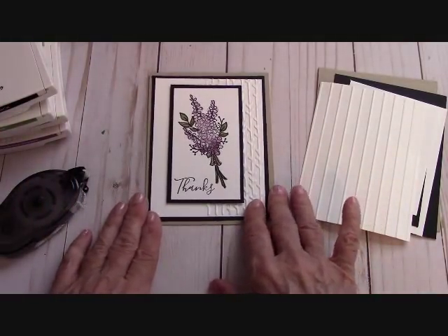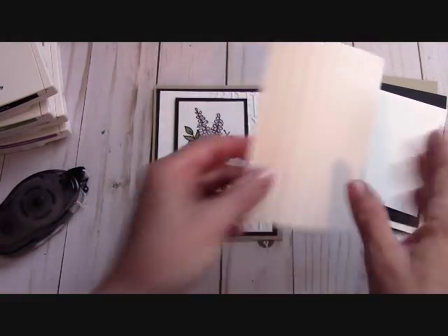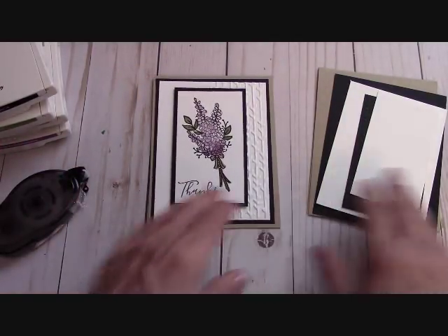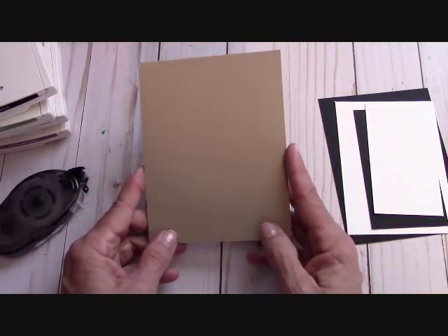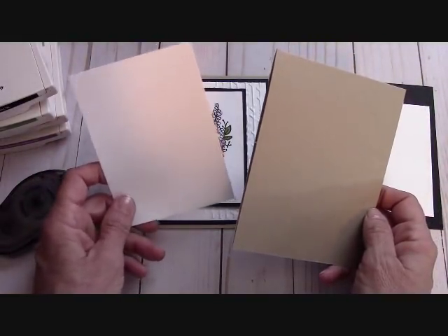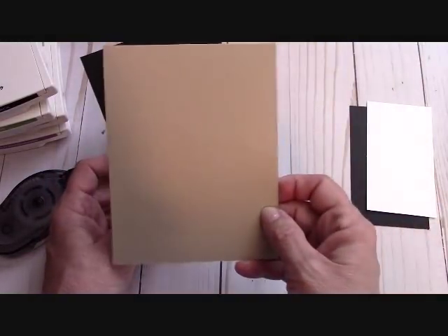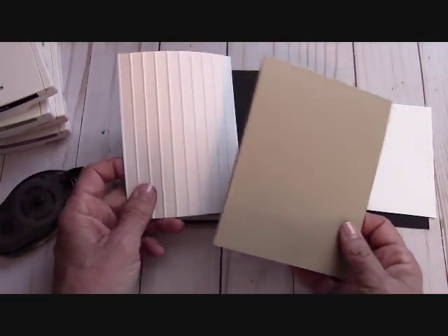Let me give you the dimensions of this card — I'm going to change it up just a little bit. I love this embossing folder, but I wanted to see what it would look like using our stripes embossing folder. So this is the card we're going to make together. I start with a card base of crumb cake at 11 by 4 and a quarter, scored at 5 and a half — it will open portrait style. Our first layer is basic black at 5 and a quarter by 4, then our embossed piece is 5 by 3 and three quarters.